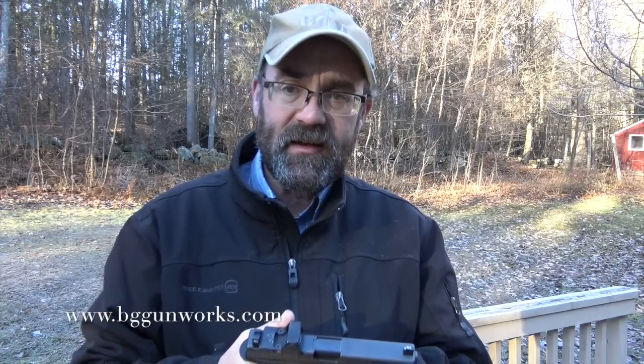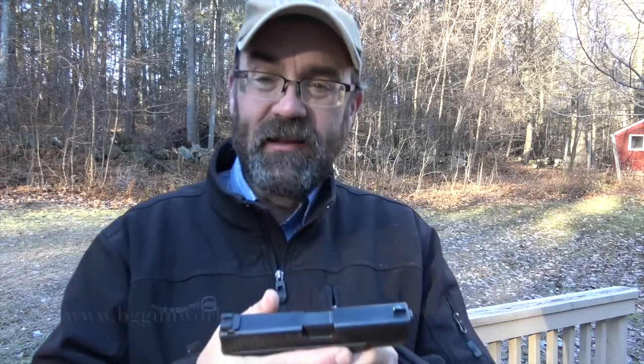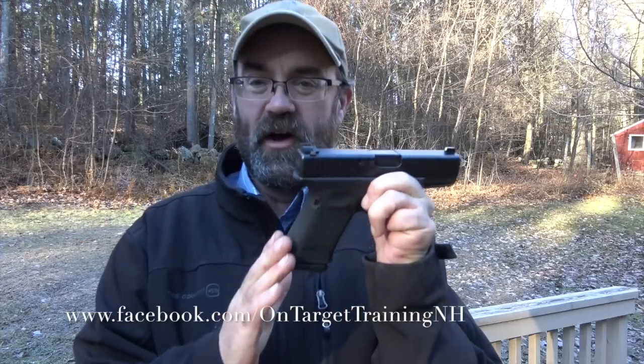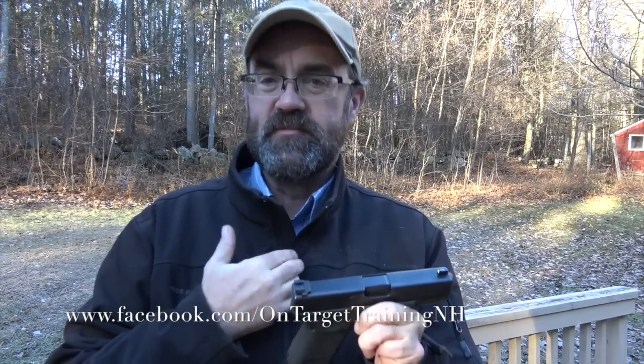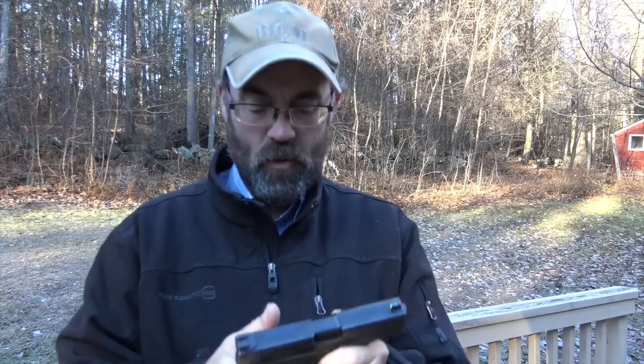Next we're going to look at the Glock 19. I went to Brad and said, Brad, I love the Glock 19 and have used it for years — 20 years as a carry gun. The one thing I'm not crazy about is the hump on the back. And subjectively, I'm not a big fan of the finger grips. I always liked the Gen 2 Glocks because they didn't have those finger grooves that just didn't work for me.